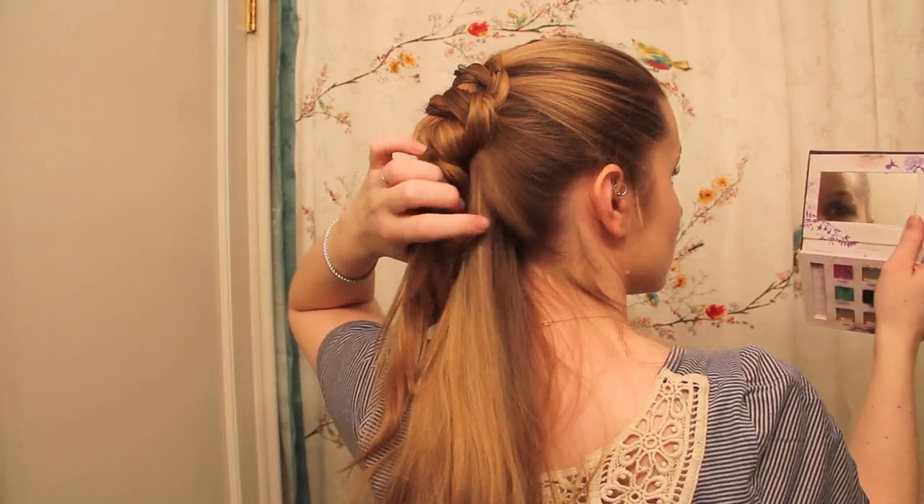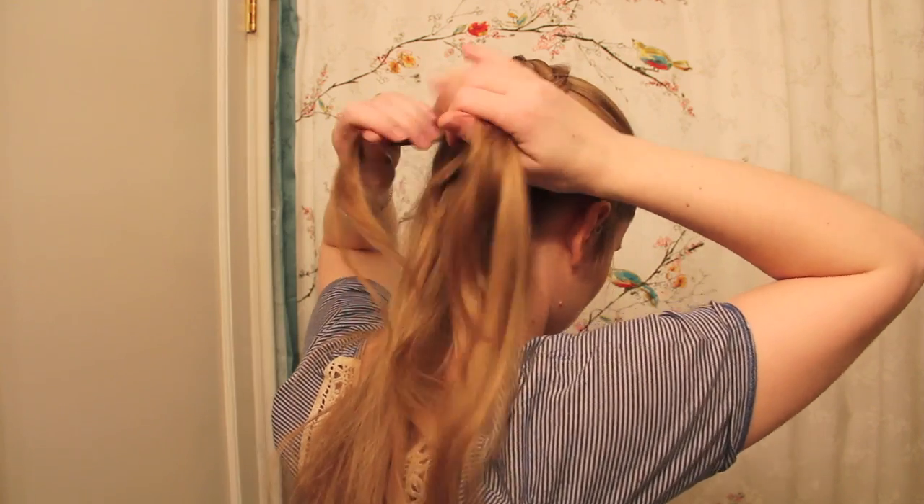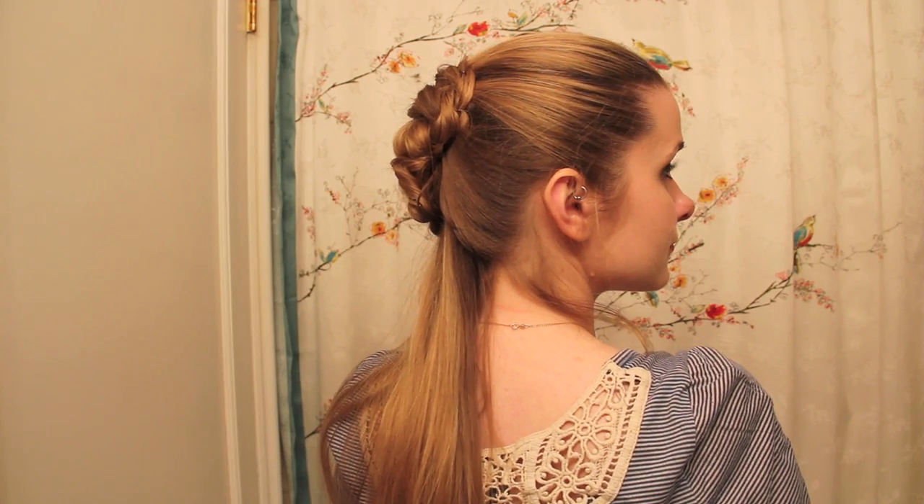I should also mention that to keep the updo looking even on all sides, I rotated the direction in which I tied each knot. For instance, in the first one I tied the left strand over the right, and then in the second I tied the right over the left, and so on.